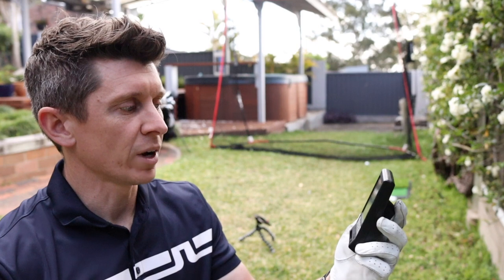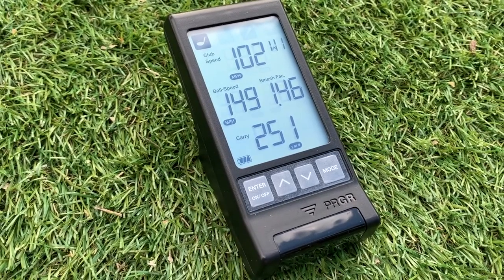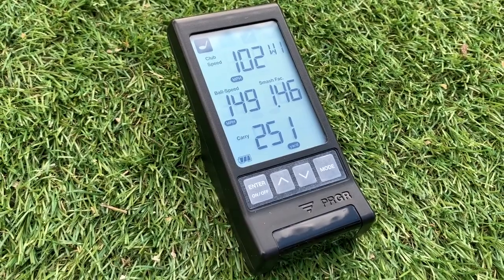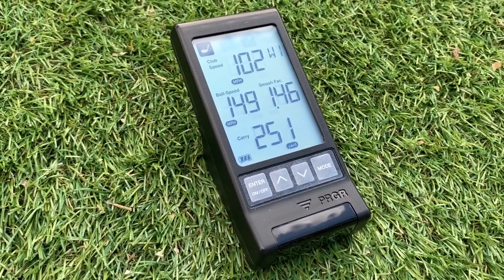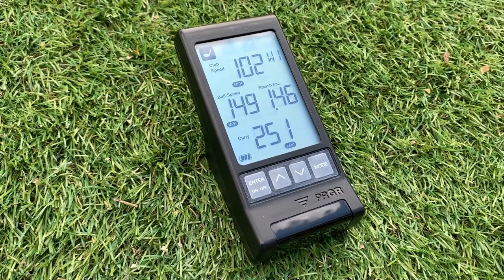Great example — just working through some drivers in the net in the garden, normally you'd have no information other than feel. With a device like this, you can pick up that it was 102 mph club head speed, which for me is good and solid, ball speed 149, smash factor 146, total carry distance 251 yards. It gives you instant feedback in a situation where you'd normally have nothing, making the practice session so much more useful — actually something that has a point to it.